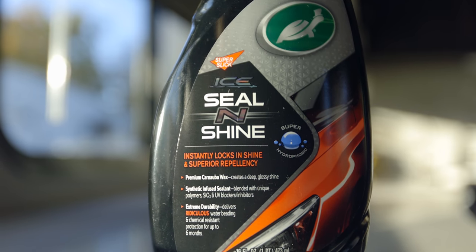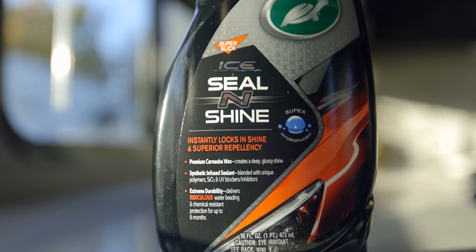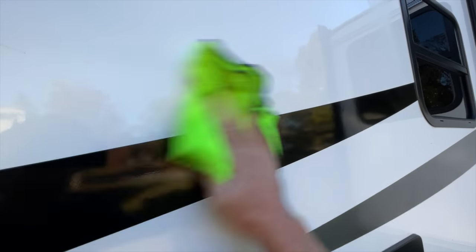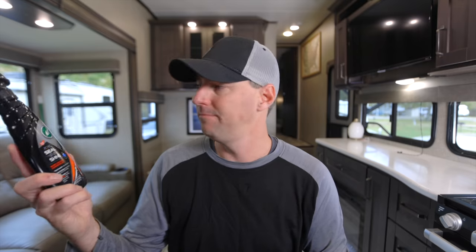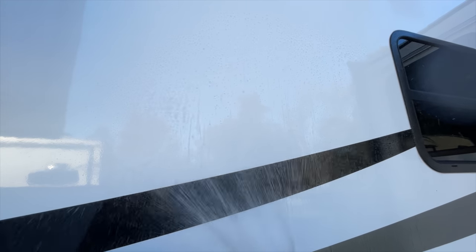This is the Turtle Wax Ice Seal and Shine. It has UV blockers, it has hydrophobic properties, it's very slick to the touch and does really well for resistance against chemicals. It works on full body paint, gel coat, and vinyl stickers — really easy to apply. You spray it on a small area, wipe it down with one rag, then come back with a dry rag and wipe it off. You're not buffing something in and off. I found this product from guys like Pan the Organizer who test products like this, and it tests out really well — very easy to apply and really inexpensive. It's kind of the minimum protection you should have on your vehicle.